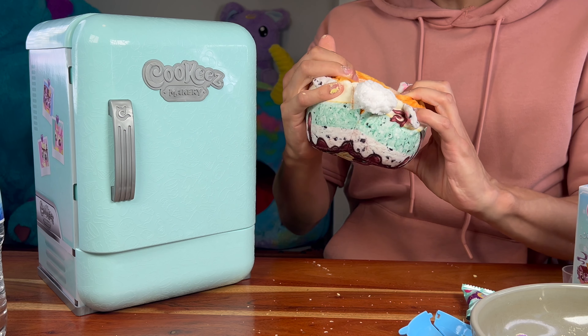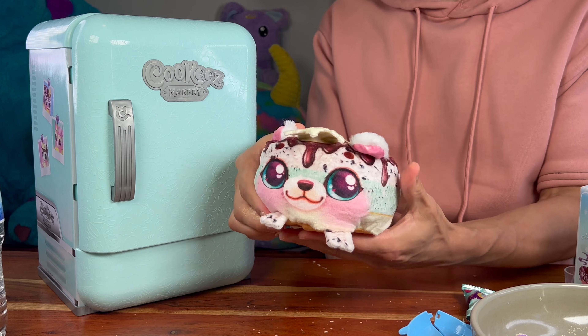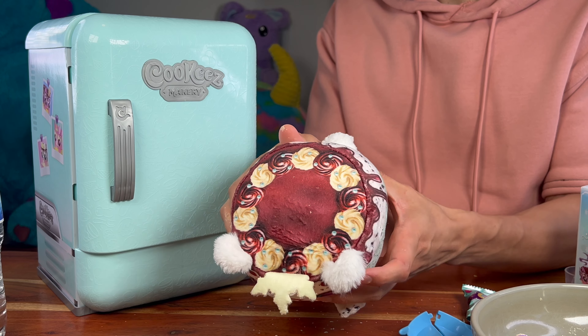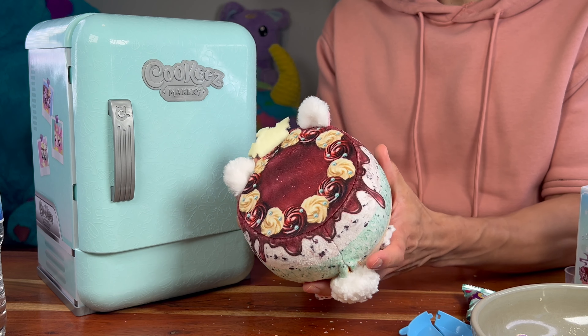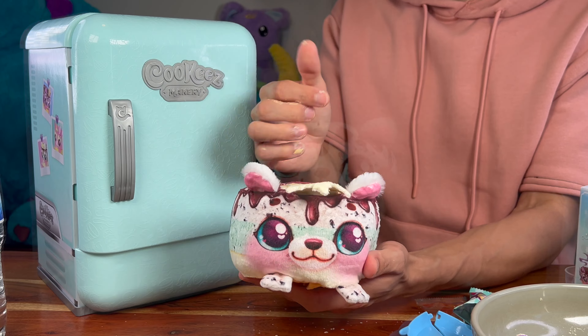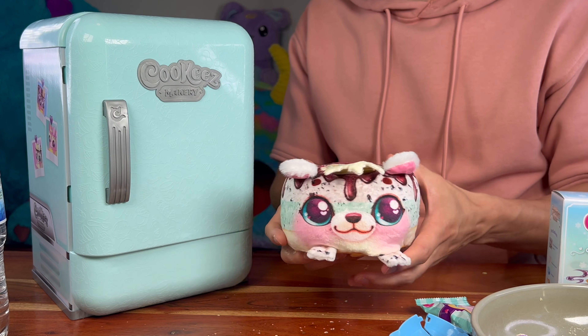Hey, so good to see you guys, and welcome back to Imagination Monster! You guys turned into a special delivery day today because we have got this free gift from Moose Toys — the Cookies Makery Freezy Cakes fridge. You guys want to see what's inside? Awesome! Okay, here we go!